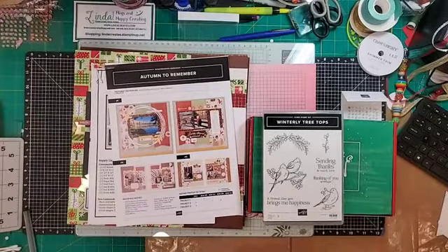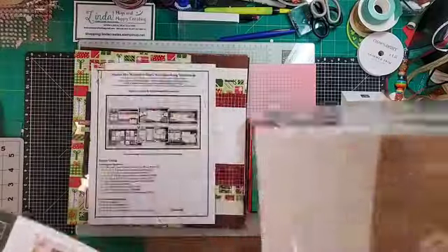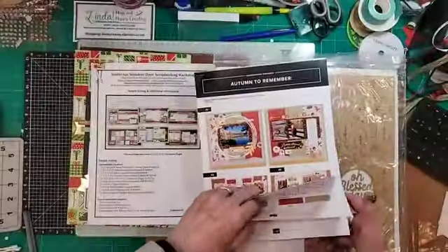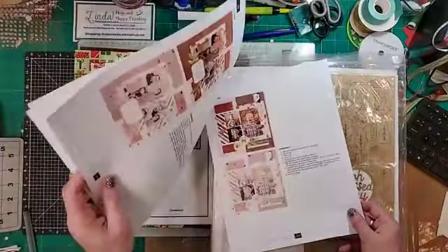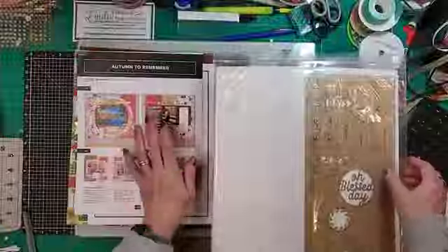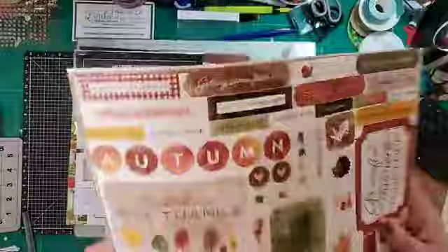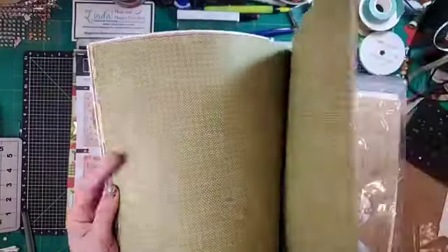I know the seasons are changing everywhere — we're finally starting to see some color changes. I just wanted to remind you guys that Stampin' Up has just launched their product line for scrapbooking, similar to Close to My Heart. They have the workshop kits, just like we did. They have a few more things in these kits, and I really like all three of these layouts. The paper is super cute.